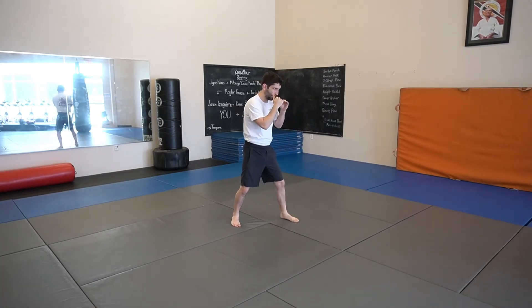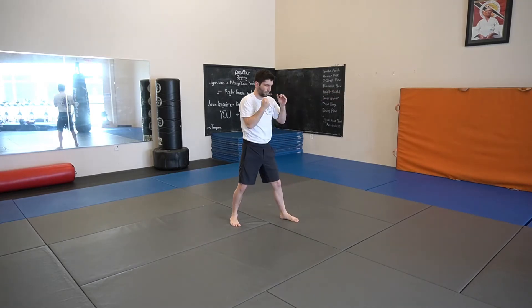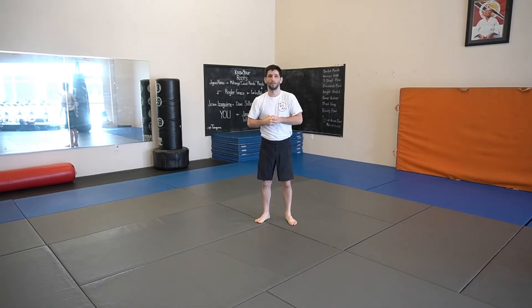From the side — same mechanics. I'm turning, corkscrewing it over and around. You will have a little bit of an elbow flare because you are changing the slight angle on it. It's not directly straight.